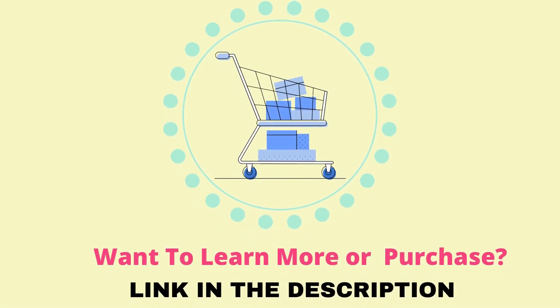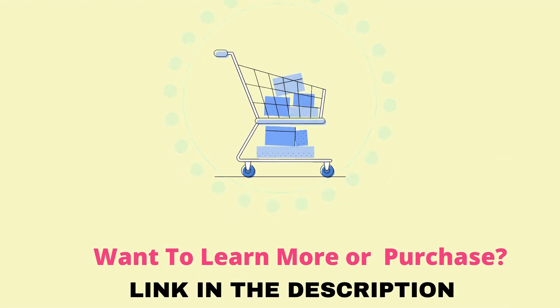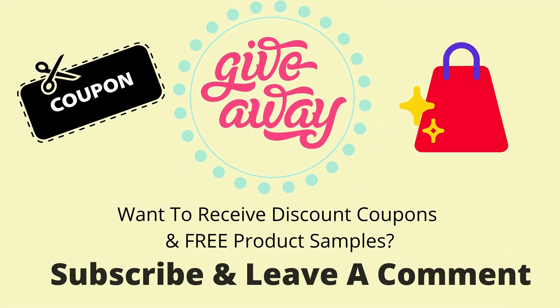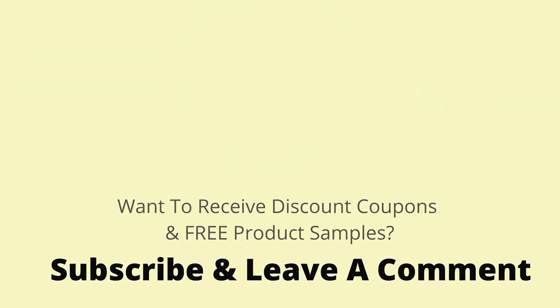So, this is our top 5 picks. If you'd like to know more about the products or want to purchase, please visit the link in the description. We provide discount coupons and free product samples to our subscribers periodically. Please like and subscribe to our channel and leave a comment if you want to receive discount coupons and free product samples. Thank you for watching.